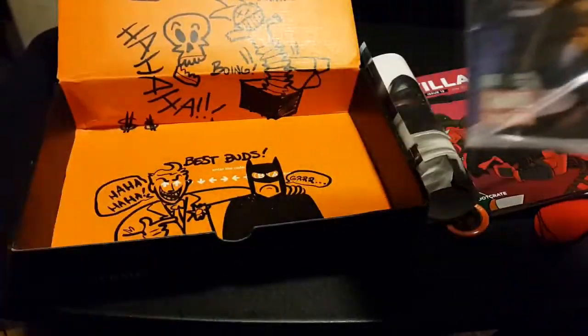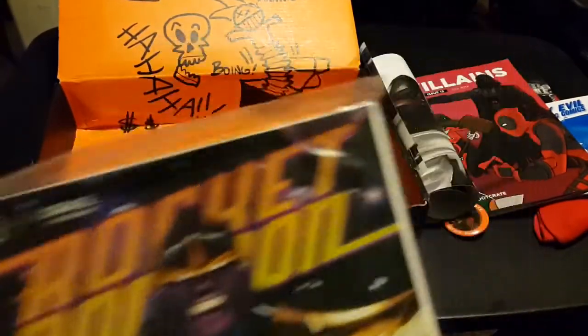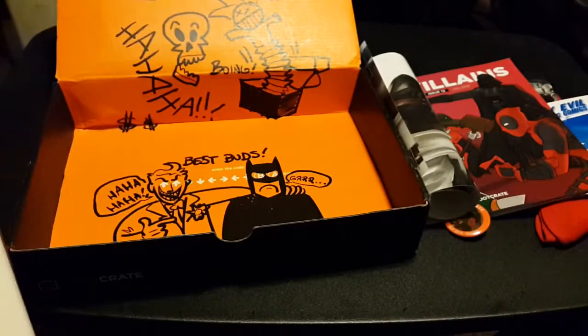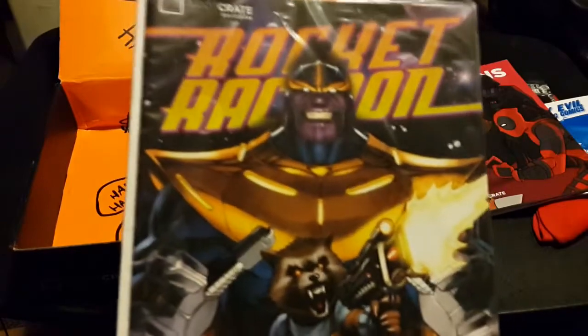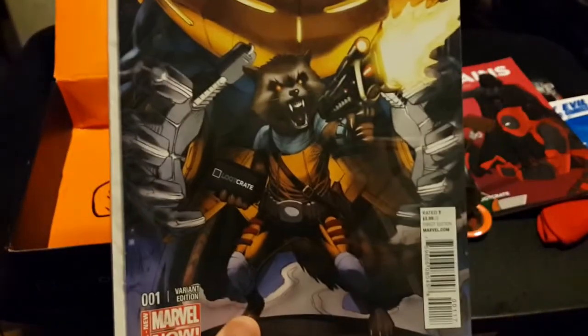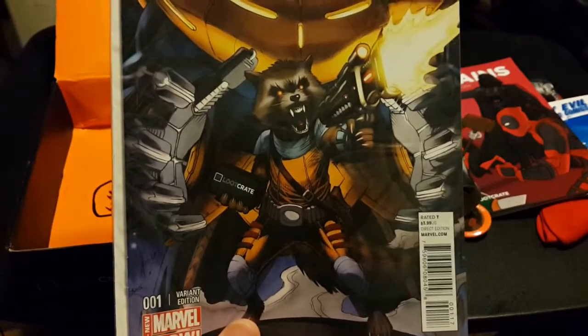Holy crap, there's actually a comic book in here too — a Rocket Raccoon comic book, end wrap and everything. I don't know if I'm going to take it out of the wrap right now, but it's a full comic book. Rocket Raccoon from Guardians of the Galaxy, which is a big thing getting hyped up lately. It's a Loot Crate exclusive — Rocket Raccoon's actually holding a Loot Crate on the cover.